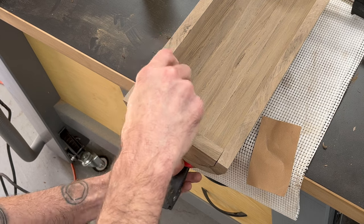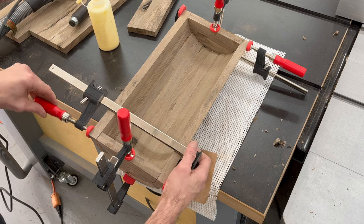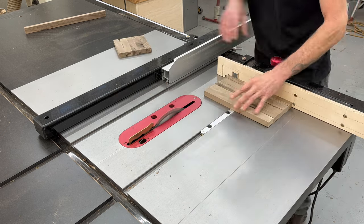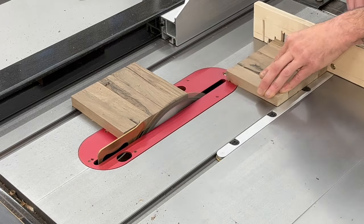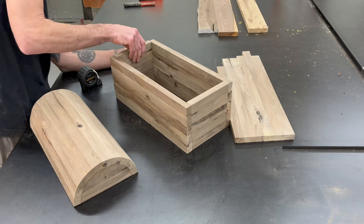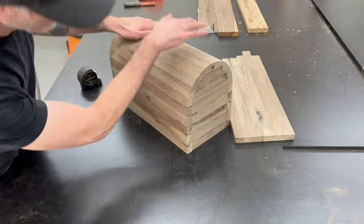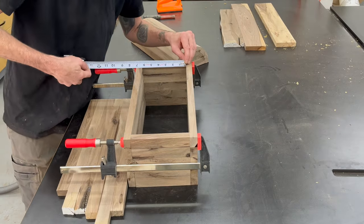Now we can get those two pieces glued into the lid itself. Once we have the lid done, we know exactly how wide we need to make both of the side pieces of the box. We can come over to the table saw and cut both of those pieces to size. Then we can do a dry test run and see how everything is going to fit and line up — it's looking pretty good. Next we can get that clamped up and take the measurements for the bottom panel.